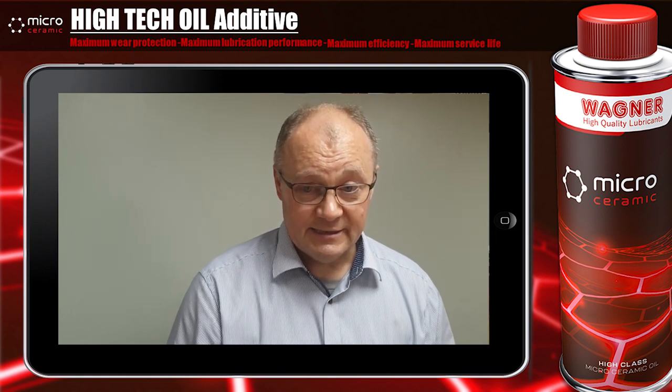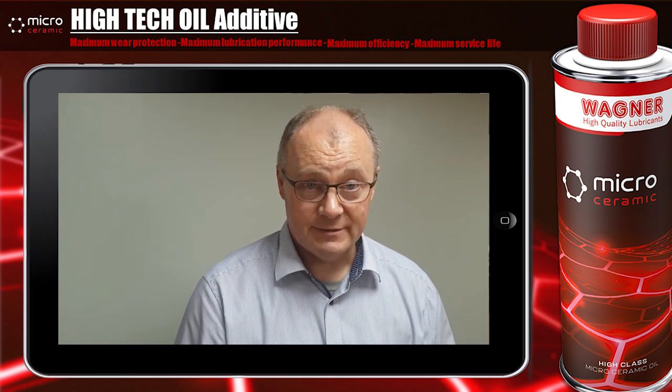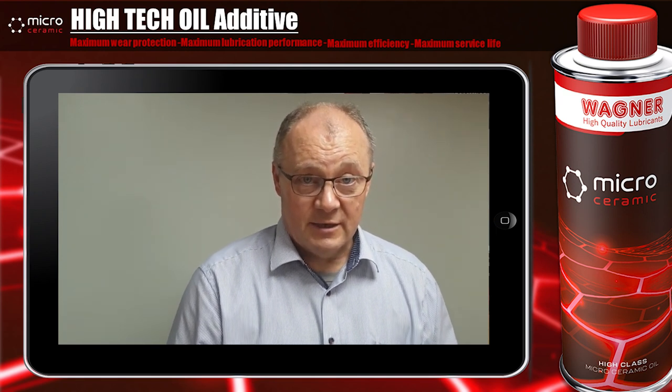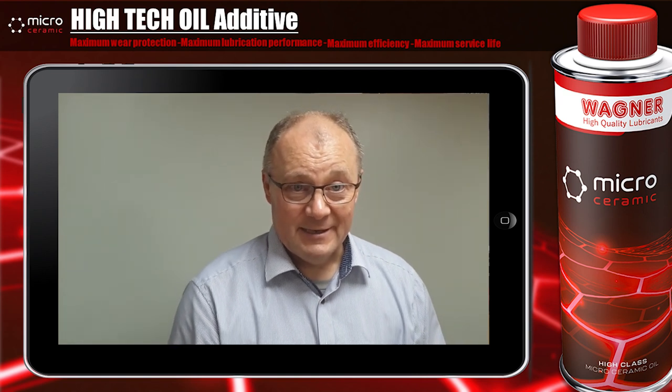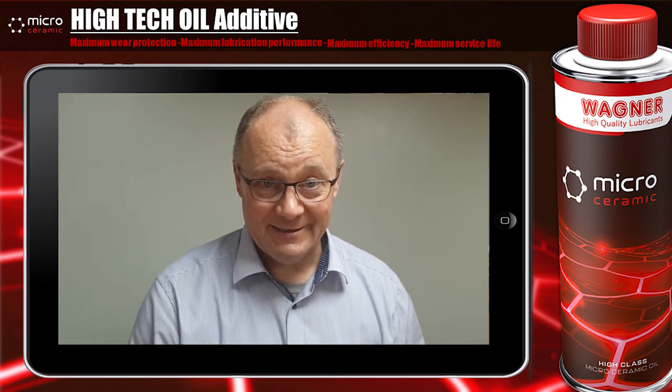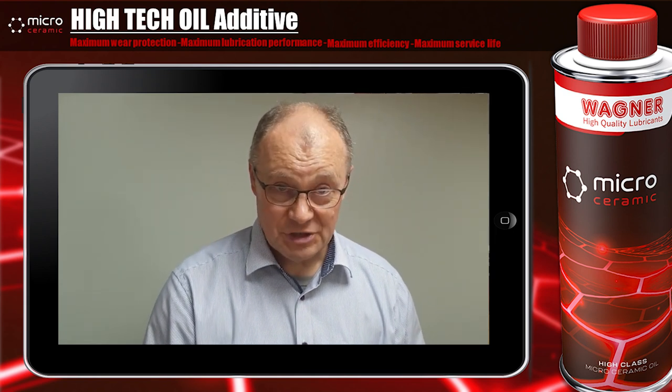Finally, this test has shown you the effects of the micro ceramic product. If you have any more questions, please write a comment in our channel. Thank you for watching and have a nice day.